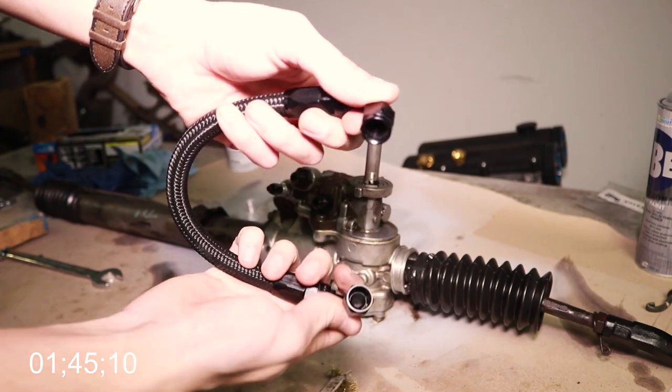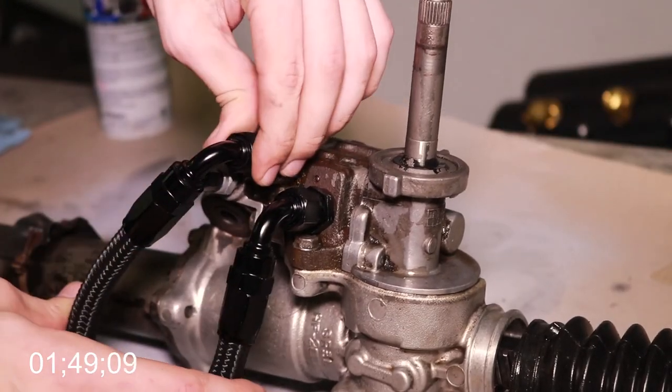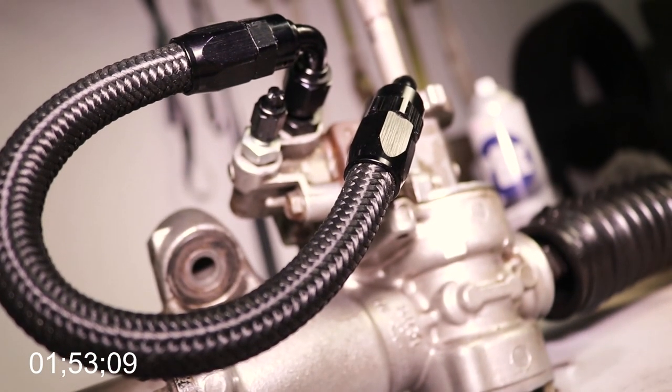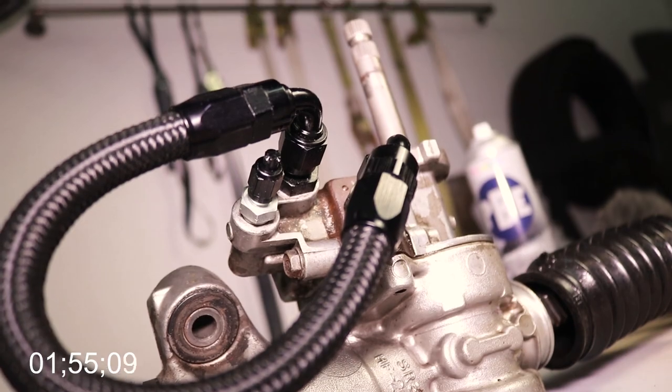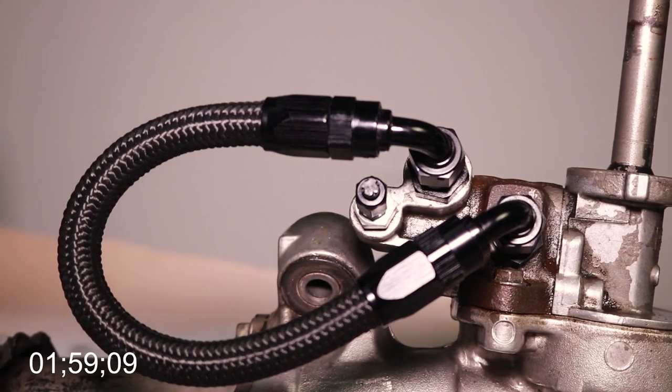And here's the super high quality dash-6AN line that you're going to be screwing onto those fittings you just inserted in the steering rack. Once you snug down these lines, you can play with the positioning a little bit — and voila! A beautiful looped power steering rack that has now been converted to manual steering.